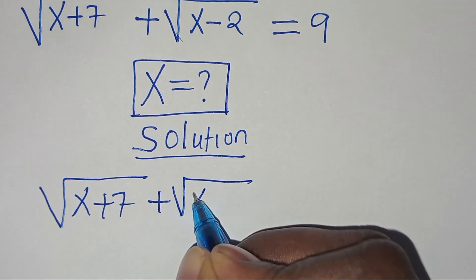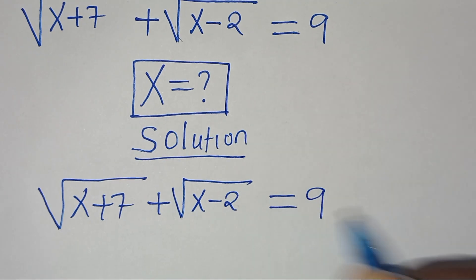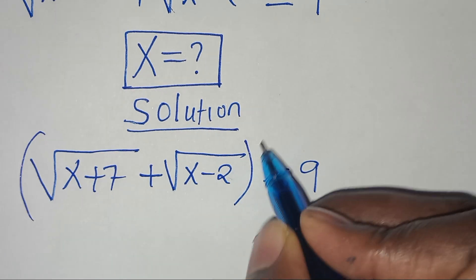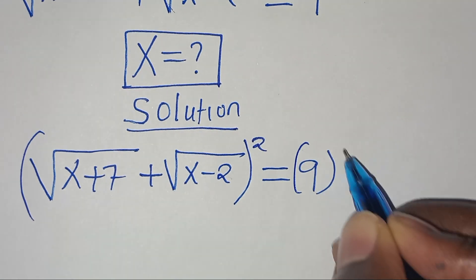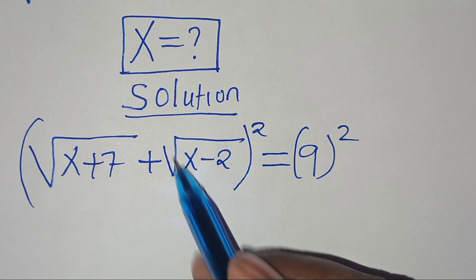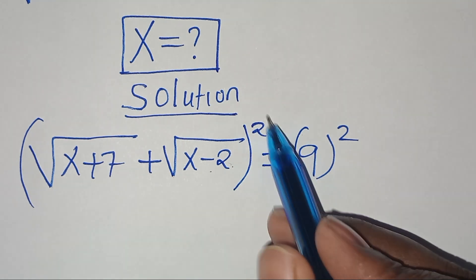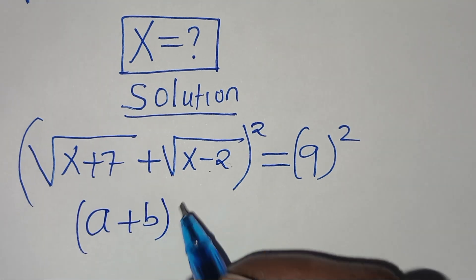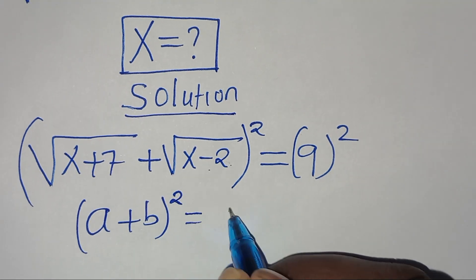We have the square root of x plus 7 plus square root of x minus 2 equal to 9. The first step is to square both sides, so we have (√(x+7) + √(x-2))² which is in the form of (a + b)² .